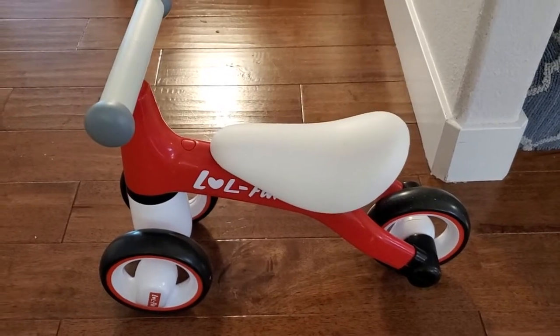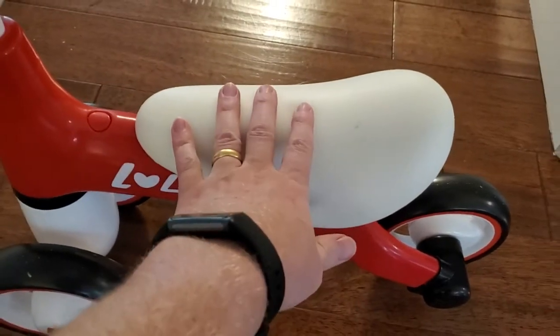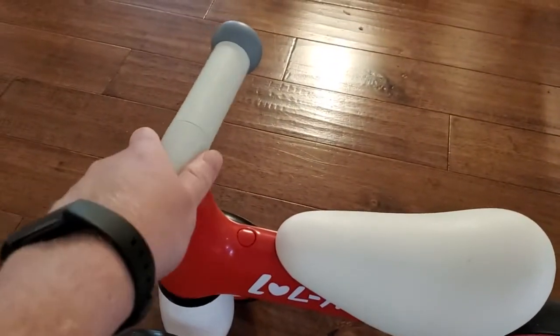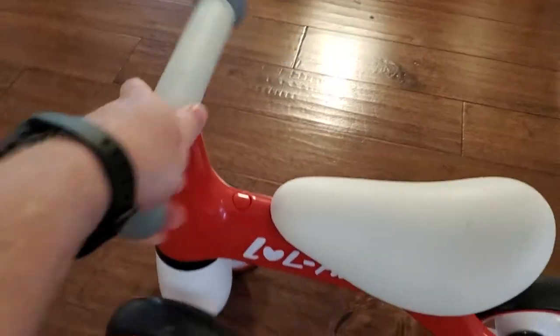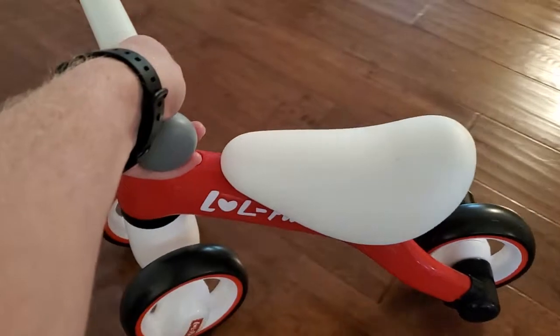I would use it indoors. I think it's good to use on a flat surface indoors where they can sit on this and start to get some practice. It's got a nice cushiony seat, big chunky nicely cushioned handlebars, and a good turning radius — about 135 degrees — so they can get the idea of how to turn.